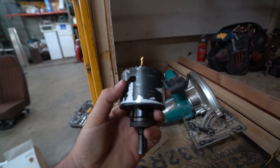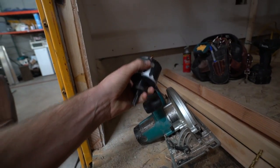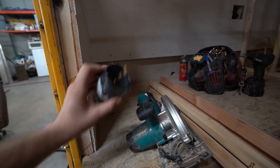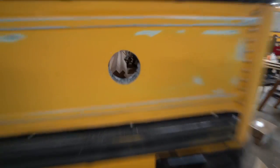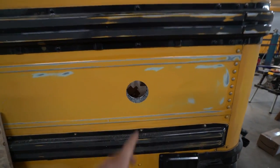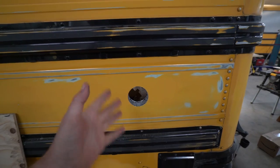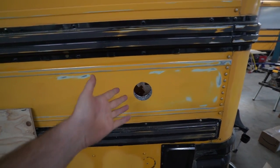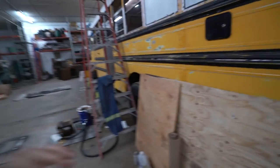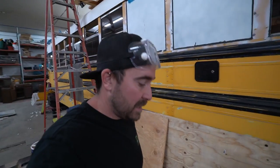This is a hole saw, and that is a wall — the two of these things are gonna get jiggy with it in a second. Voila, after. So that's where the 30 amp service is gonna go. That just means hookups, for all the more RV-familiar people. The only reason I'm doing this is because I have the capability to do it.